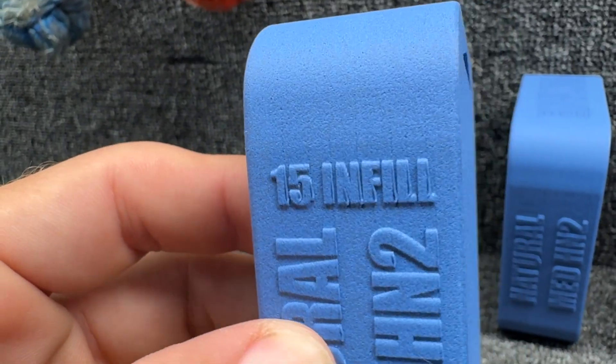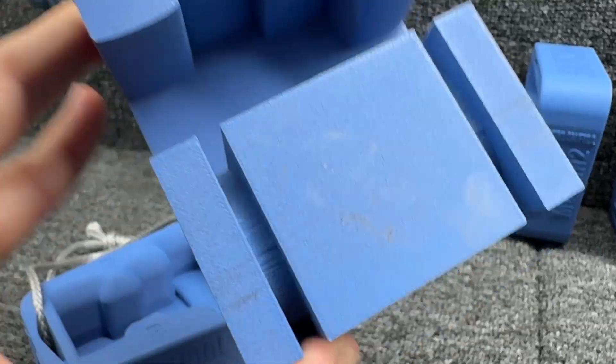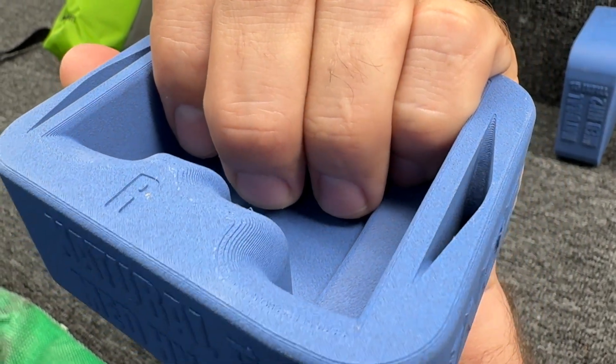We have barely filled ones, 75% filled ones, and a thing to pull it that's 100% filled. If you're a 3D printer enthusiast, you will enjoy this. And if you want to make your fingers stronger, you will also enjoy this.